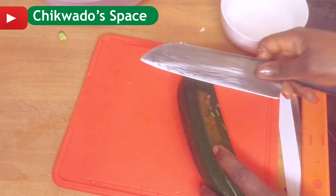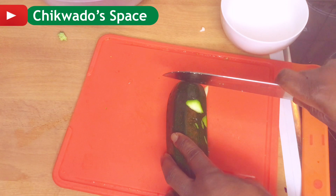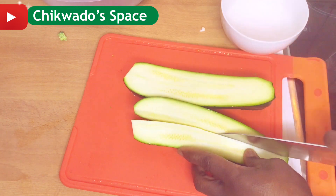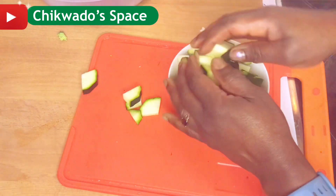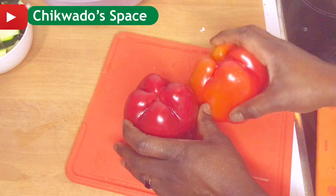The next one will be the zucchini. Zucchini is not common in many countries — I didn't know zucchini until I came to Europe. Zucchini is also a very hearty vegetable. I will slice it and set it aside. I'm using only one zucchini.